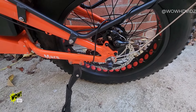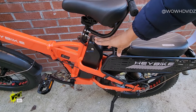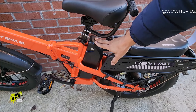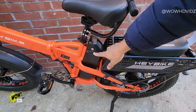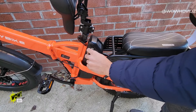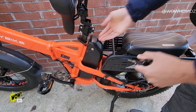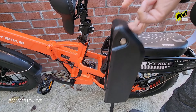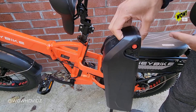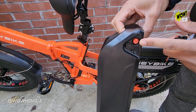It comes with a kickstand. Here's your 600 watt battery — this charges to a full charge in about 6 to 8 hours. It's very convenient and has a lock so you can keep it secured. When you're about to take it off, the seat comes up, you unlock it, and it slides off very easily. You can either charge it in your house or on the bike.